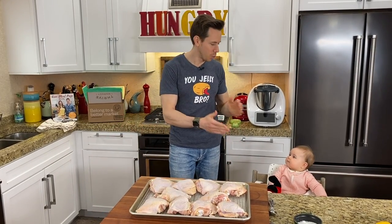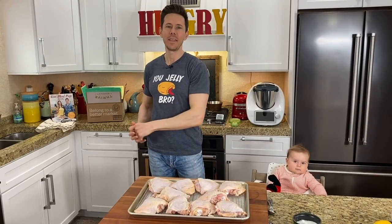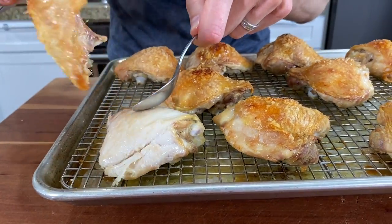FlavCity family, what is up? It is Rose, Daddy, and Art in the kitchen about to make my ultimate chicken salad recipe that is so darn good.